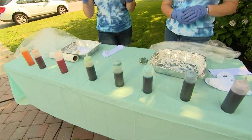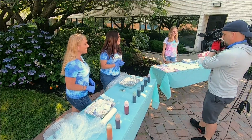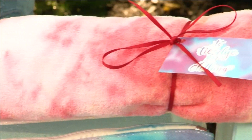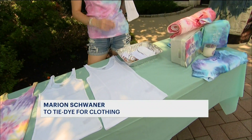The dye is in the bottle and we are ready to tie-dye. We are getting tips from the expert Marion from To Tie-Dye For Clothing. Today we're going to be making a tank top, a headband, a pair of socks, and a scrunchie.